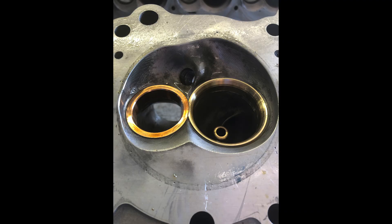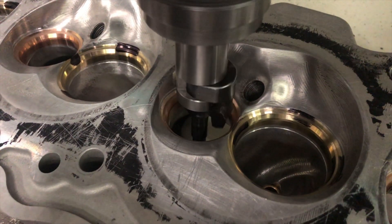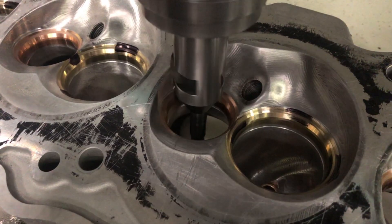Now it's ready for a trick valve job and assembly. Be sure to hit that subscribe button, and if you want to get ahead, get Head Games.